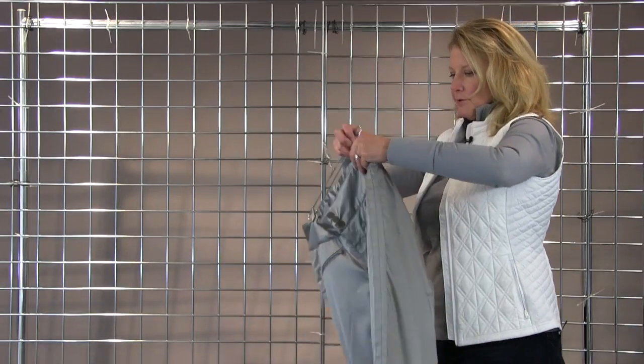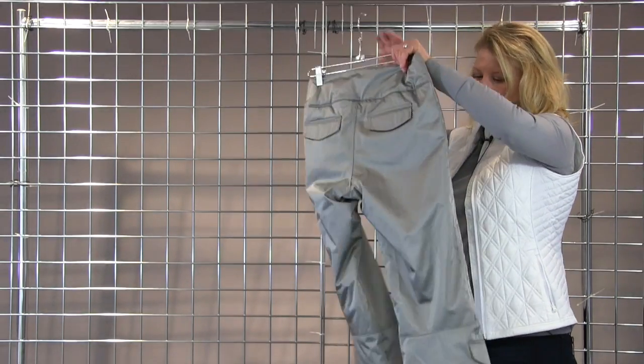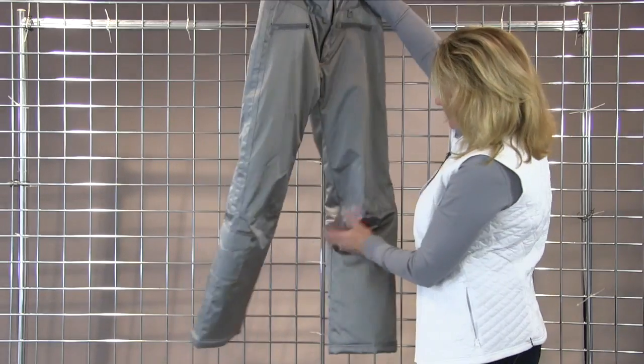It also has terrific back pockets and a nice cargo pocket detailing at the side.